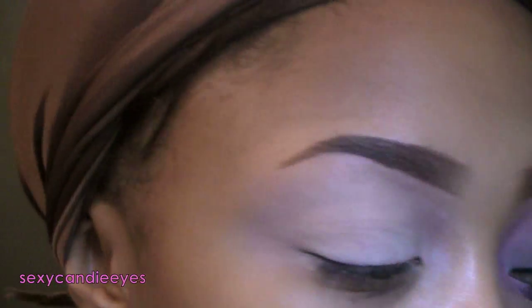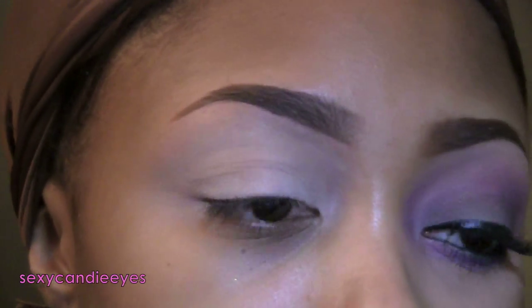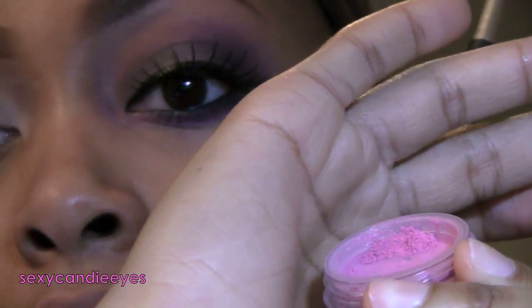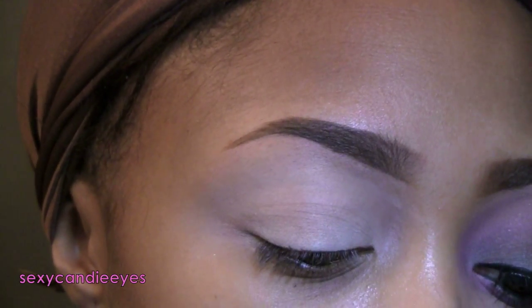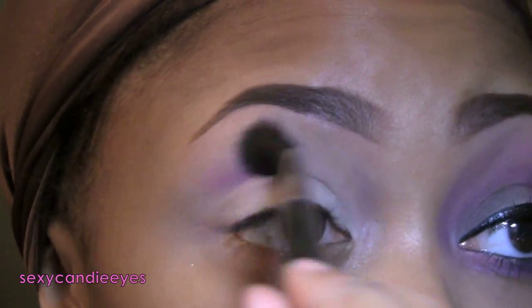First I'm going to take my crease color. I'm using a 224 brush by MAC with Bare Minerals Florete Blush. It's a really nice pink — it has golden shimmer in it. This came in the Trend Report set and I think it's still available. I'm sweeping it right above my crease as my buffer color.